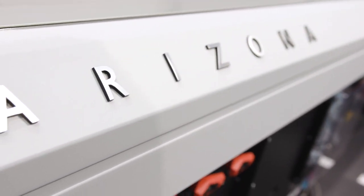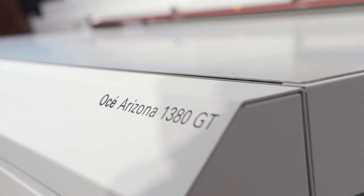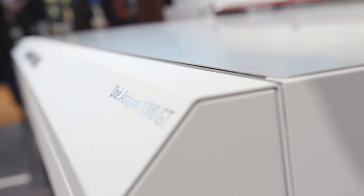The new Arizona 1300 is the latest and fourth generation of the extremely successful Arizona flatbed family, with the new high-key print modes producing print speeds of up to 52 square meters an hour.